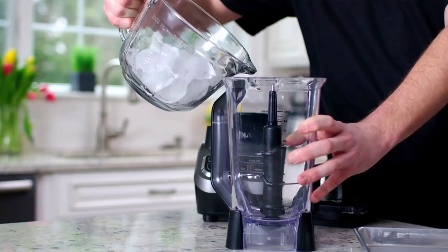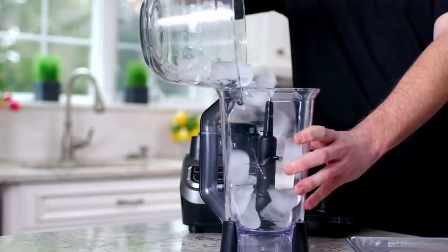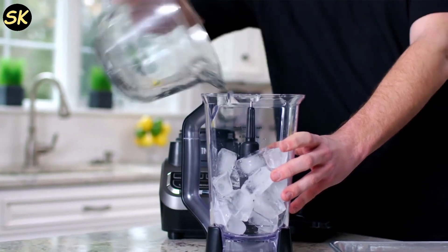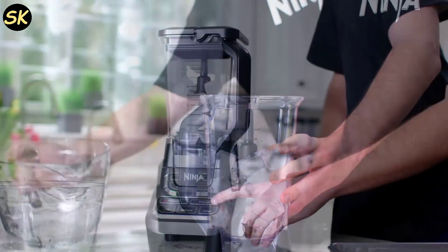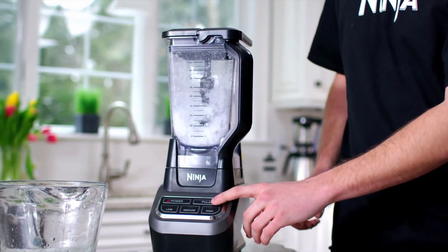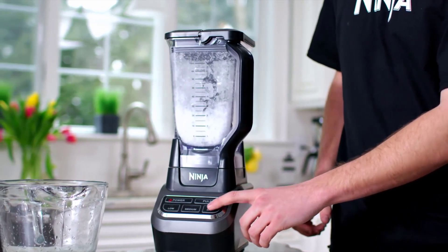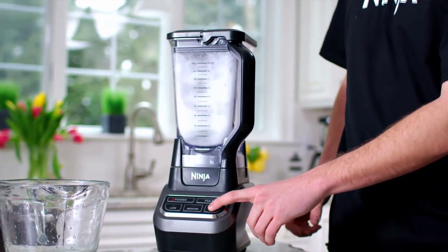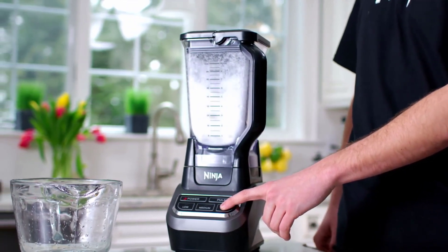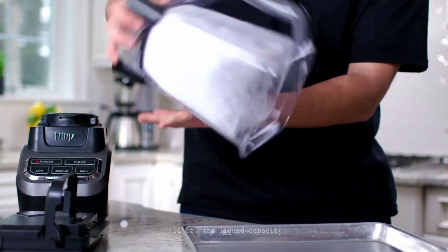So is the Ninja BL610 worth buying? In my opinion, yes. This blender is a great choice for anyone who wants a powerful and versatile blender that can handle any blending task with ease. It has a large capacity that can serve the whole family or a crowd of guests, and it has three speeds and a pulse function for easy control and customization. It also comes with a recipe guide that provides drink and dish inspiration.